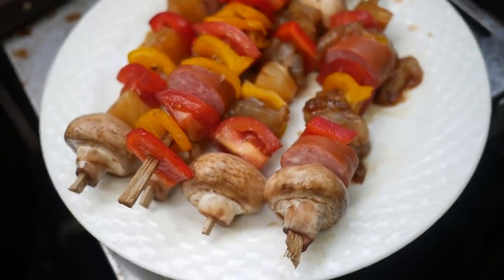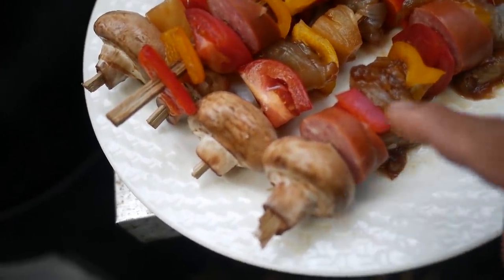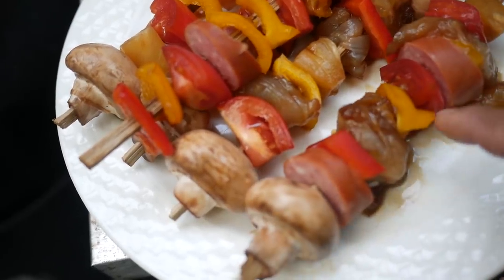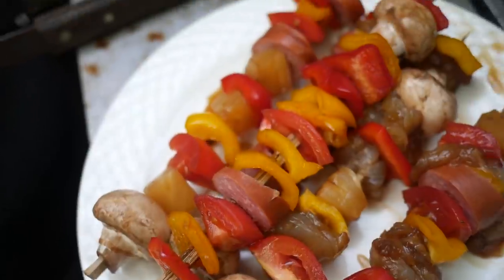Our kebabs are ready to go on. We've got mushrooms, sausage, red bell peppers, the lobsters, yellow bell peppers, tomatoes — nice, good mix there. Let's throw these guys on.